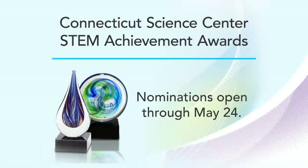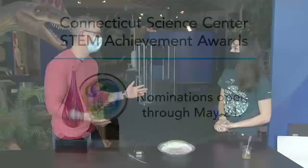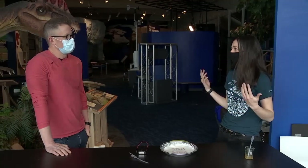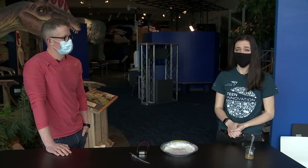You could nominate me for a STEM award! All you have to do to nominate someone you think is worthy of a STEM achievement award is go to our website and nominate them — there are a bunch of different categories, so check those out at ctsciencecenter.org. The nomination process is open through May 24th, almost two months. We love honoring people who use STEM to help their community. Thank you so much Aoife, and we'll see you for another edition of Science Sunday next weekend!